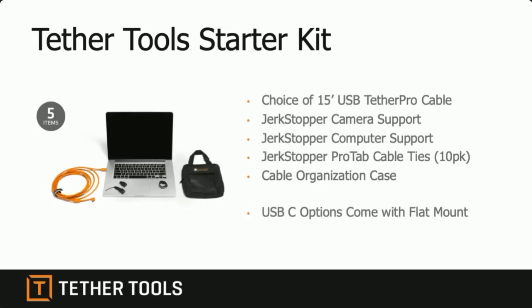You can choose a 15-foot USB Tether Pro cable — these are in feet, not meters. The next most important thing in a wired tethered workflow is supporting the USB port on the camera, and I can't stress this enough. We make something called a Jerk Stopper, a simple device to keep the USB port on the camera from being damaged by moving the cable too much. We've seen USB port repairs at a minimum of $300 US, so a Jerk Stopper camera support is your best friend. There's also a computer support for the other end.